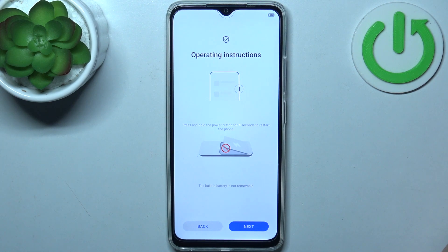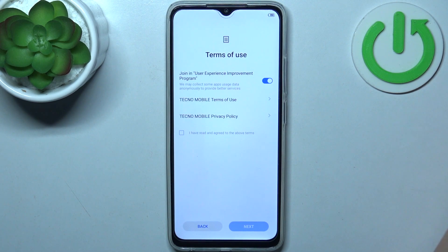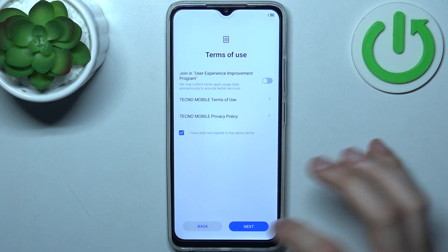There's an instruction here on operating the device. Then you should disable the switcher here, tap 'I have read and agreed to the above terms', and tap next.